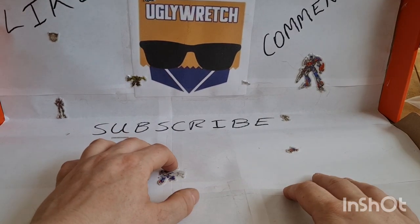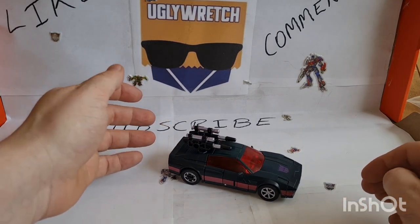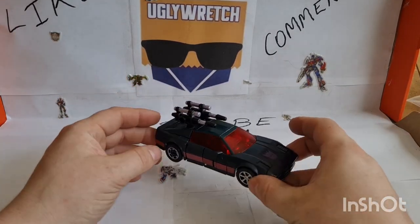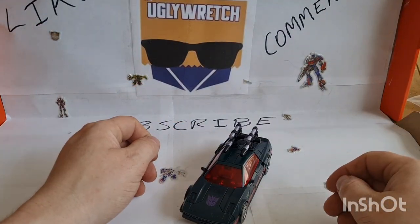Let's jump on the bandwagon and do another review. Let's review Transformers Legacy — Wild Rider. Is this light actually on? It is, okay.